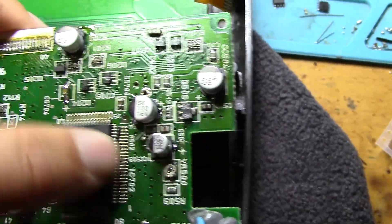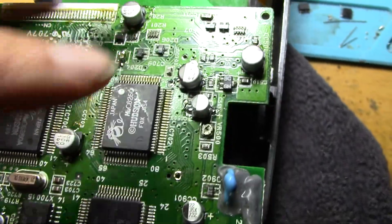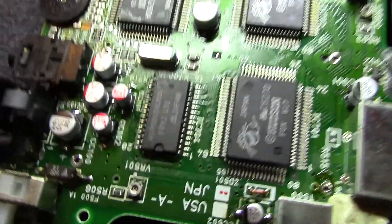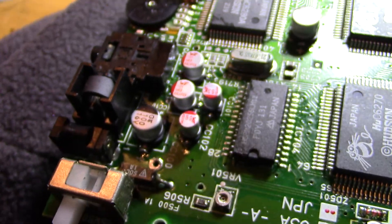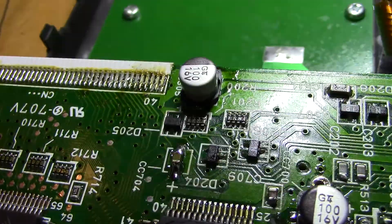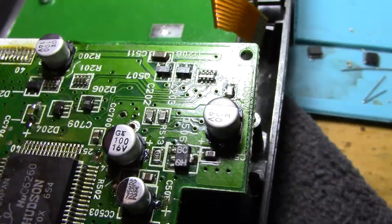Everything looks really clean. For the 10 microfarad I just used a ceramic, since it's a low enough voltage that wasn't a problem. And we'll give a really nice close shot. Just showing it all off — I used a little bit of flux on some of the pins.